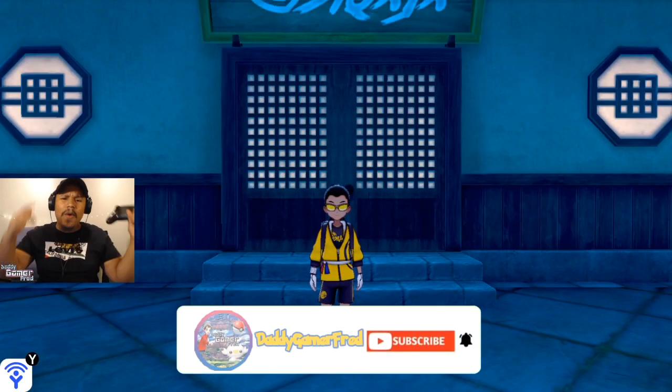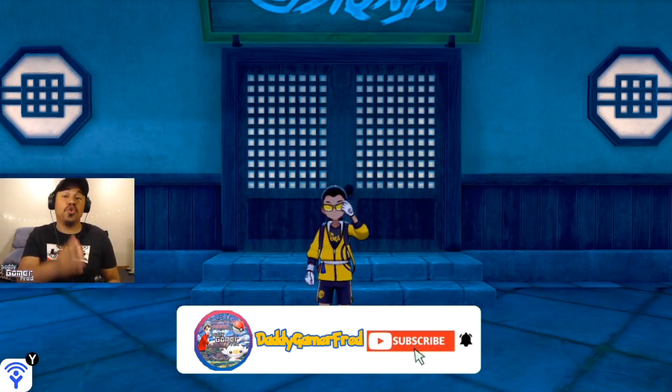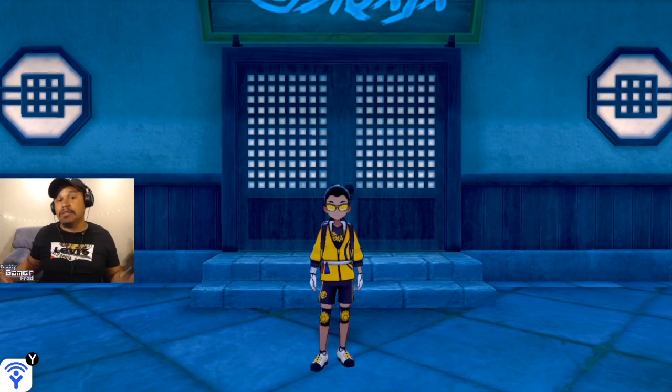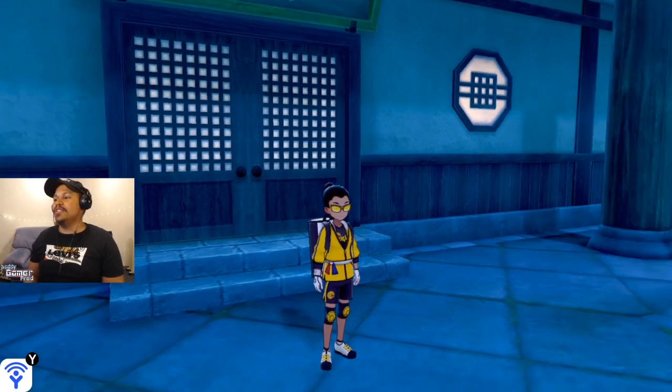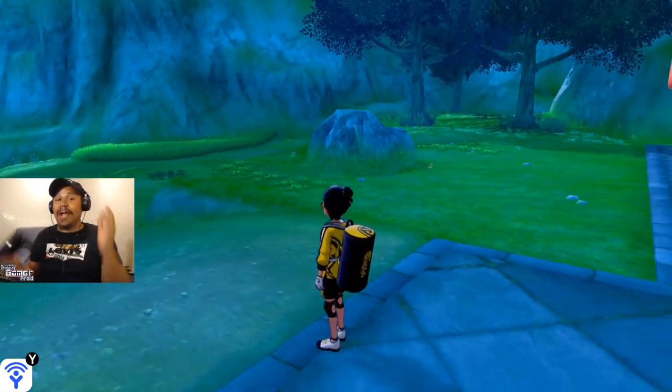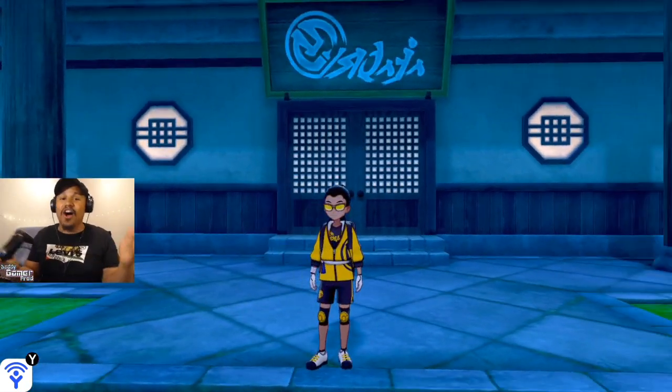What is up guys, I'm DaddyGamerFright and welcome back to another Pokemon Sword and Shield Isle of Armor DLC tutorial video. Today we're going to be customizing our bike, decking it out with some brand new colors and brand new styles. Very easy to do, and you can do it right at the beginning of the Isle of Armor DLC.